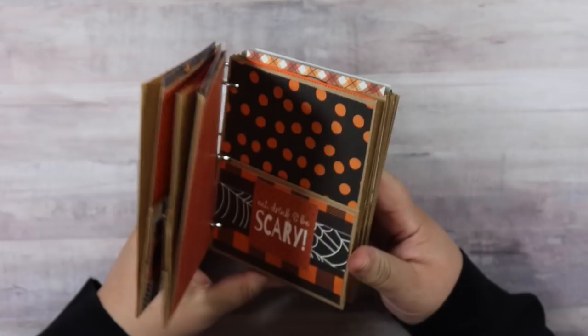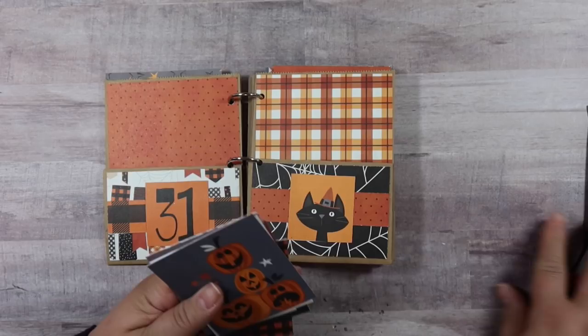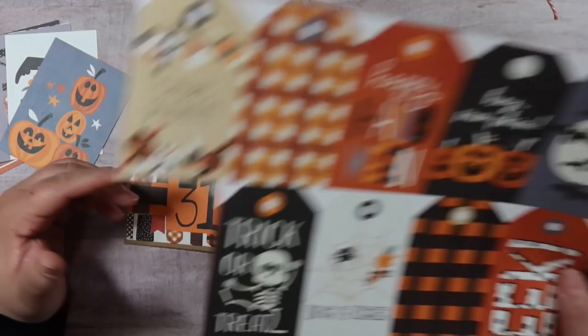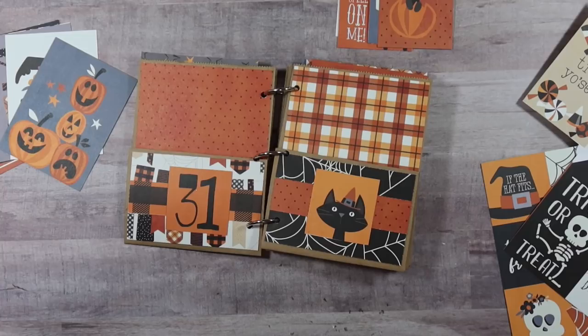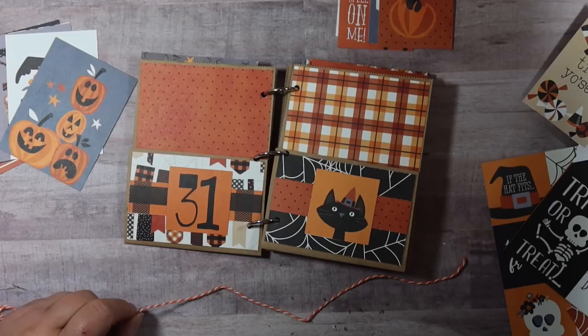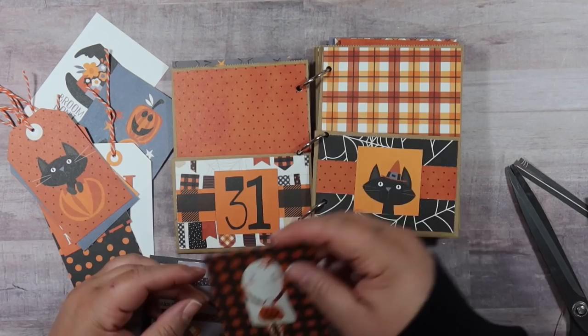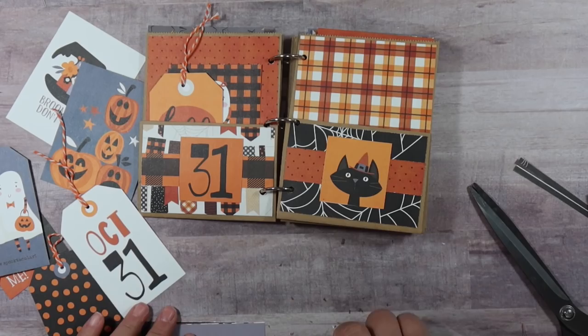Now I want to do the little pockets — these little front pockets can fit lots of goodies too. In the collection there was a whole sheet of three by four cut-aparts, so I'm going to stick one of these in each of the pockets. There was also a tag cut-apart sheet. I cut a tag out for each pocket and I put some orange twine — this twine actually came in happy mail from Jenny, so I'm using that. I've already punched holes at the top of each of these. I love these tags because they have a journaling spot on the back. Now I want to figure out which ones I want to go in which pocket.